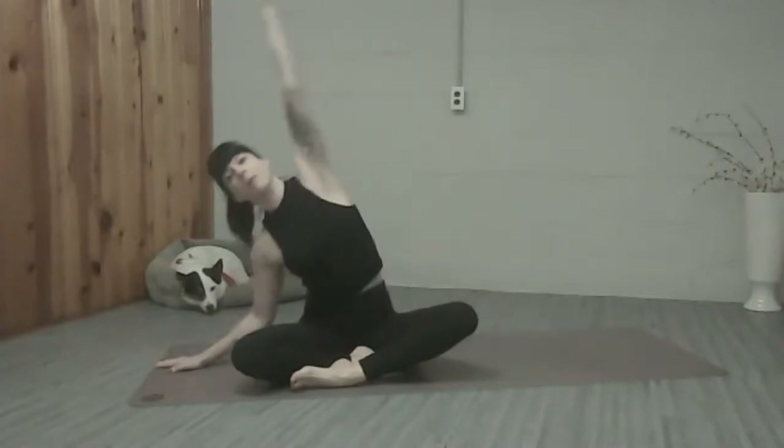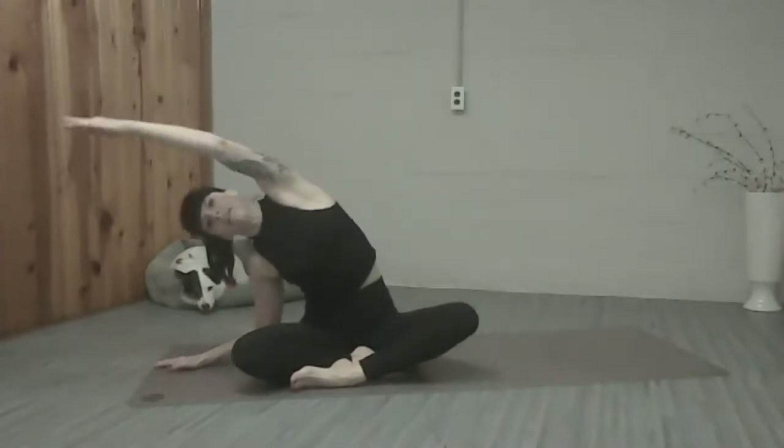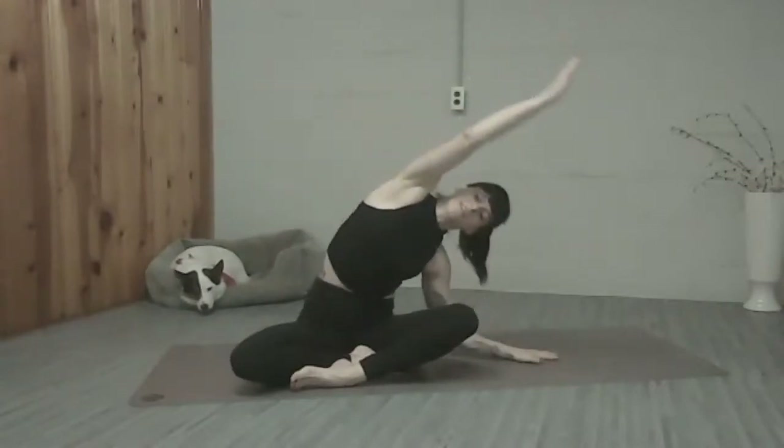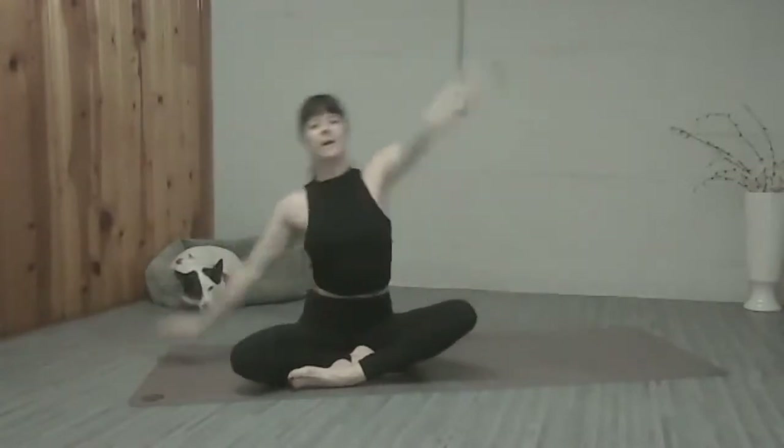Nice flow class today. Get our bodies all stretched out. So let's start with our right leg in front. We're going to take the right arm up and over, just a nice little side bend. Coming back up, left arm up and over, just really stretching out the sides of our body.